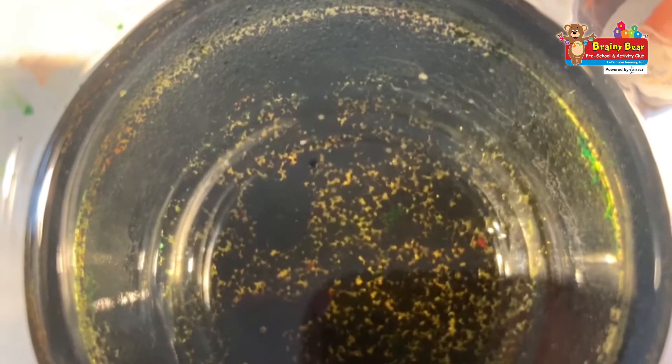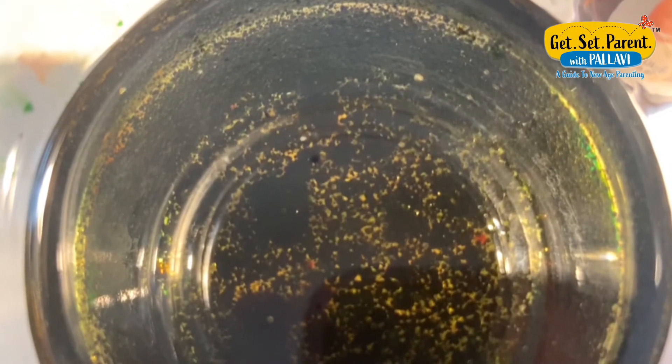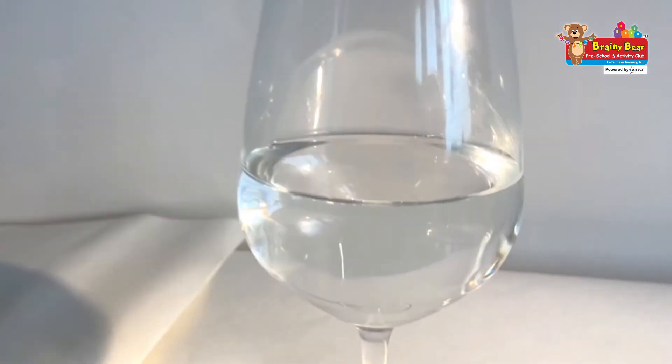You must know that water and oil do not mix with each other, and that is the reason why we can see such colorful bubbles. Now we'll follow the most crucial step, which is to pour this mixture into the glass of water.